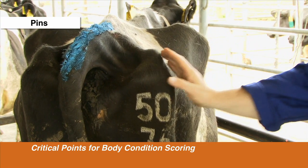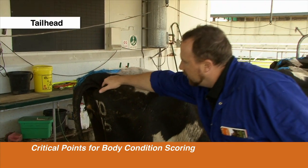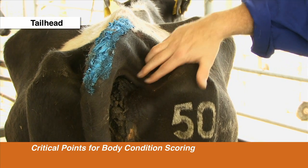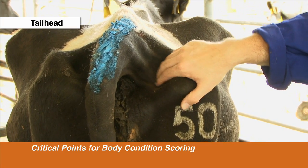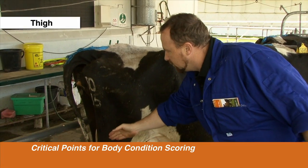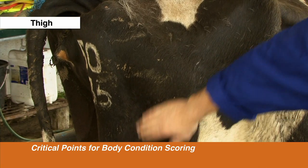The fatter she becomes, the more rounded the pin bone becomes. The tail head can either be full of fat, or when the cow is thin there's a deep depression in between the pin bone and the actual tail itself. The thigh — is it depressed, or is it flat, or is it starting to bulge with fat?